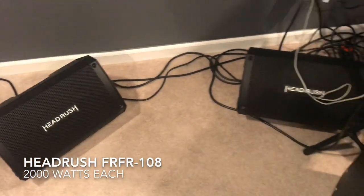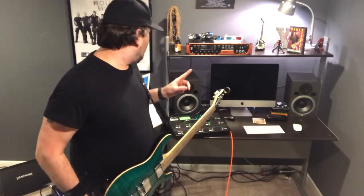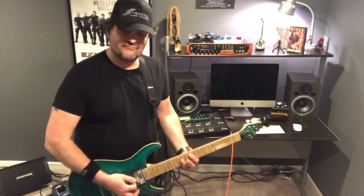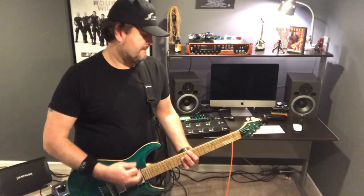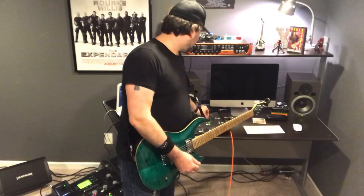Those two cables going to these little Headrush 8-inch speaker cabinets — they're fantastic FRFR, very clear, very loud. This is only for my personal monitoring; the mains will take care of my sound to the audience. Here is Scene 1 off the AX8 for the Everlong preset in stereo — this is the X setting on the HBE.